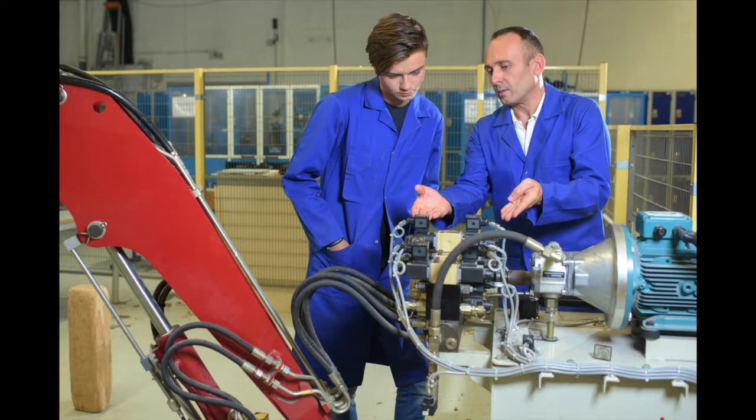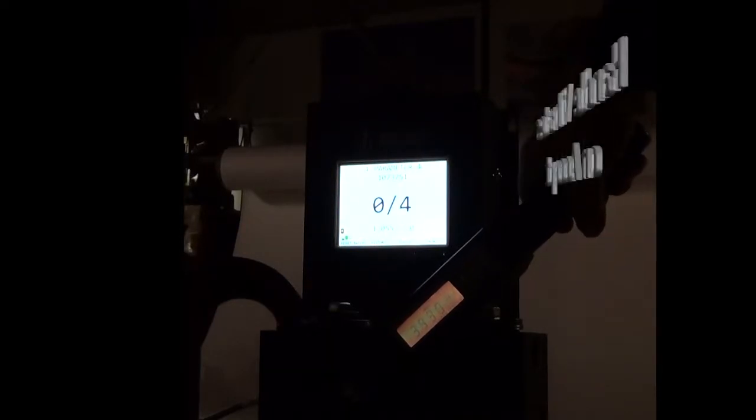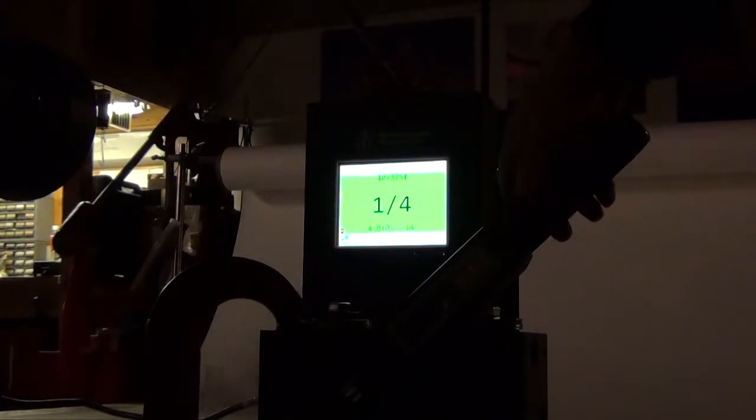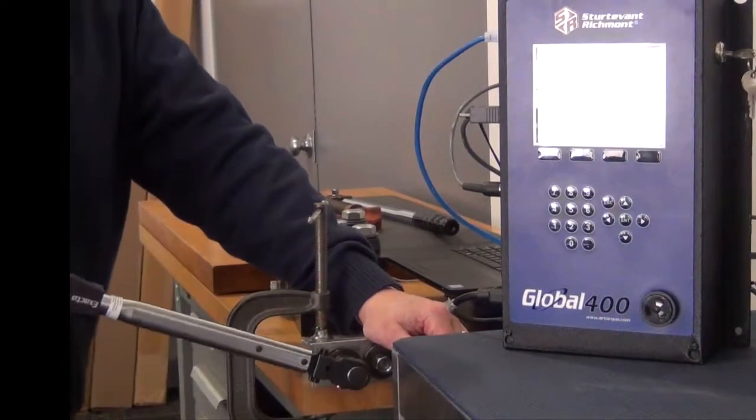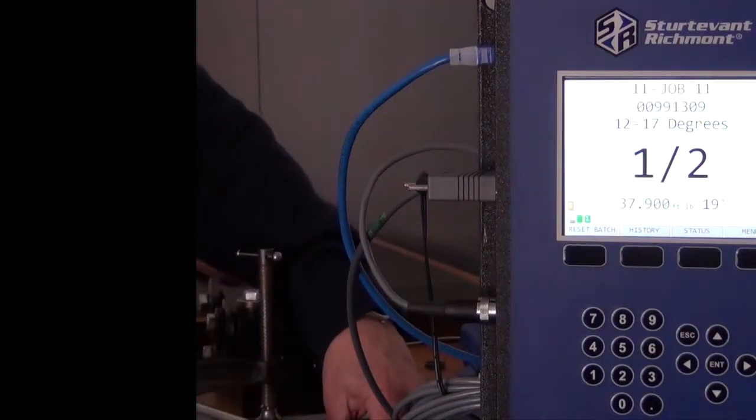The tools are designed to eliminate human influence on torque application. The system is designed to provide error proofing by guidance with visual, auditory, and kinesthetic operator feedback. The system also provides error proofing by behavior modification to help coach those operators who need a little extra coaching in developing good muscle memory. Your operators don't have to be in the dark any longer.